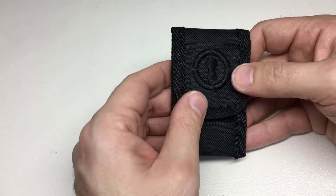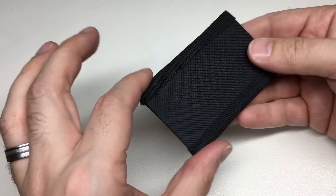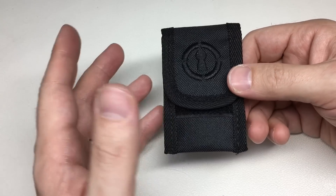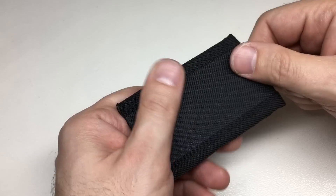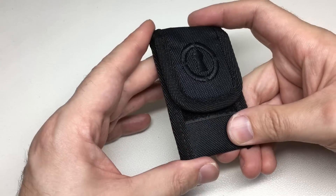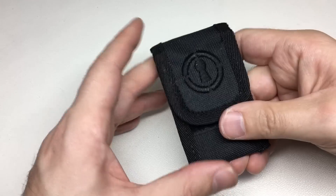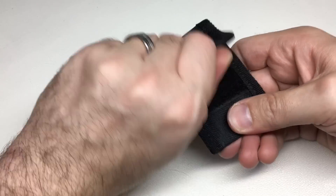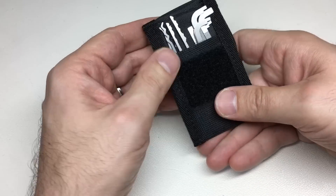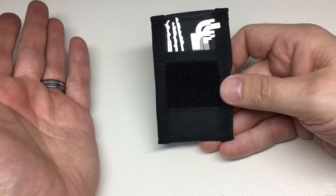What do you get in it? The first thing to discuss is the case — a very nice little nylon case. They call it the Mini Tux, so it's a mini tuxedo case. They wear quite well, they flex quite nicely, so they don't really damage your clothing, which is quite nice.